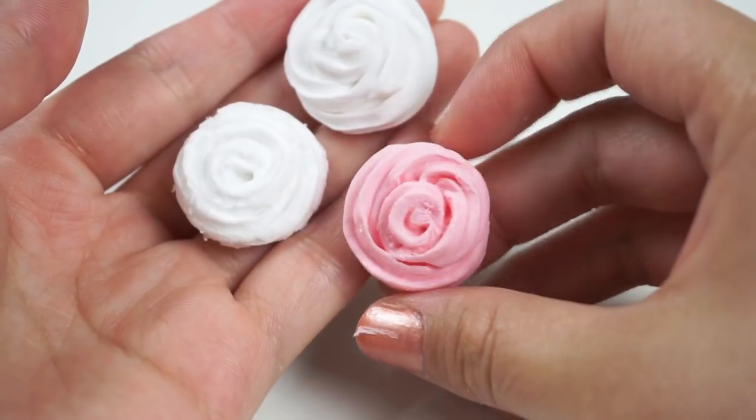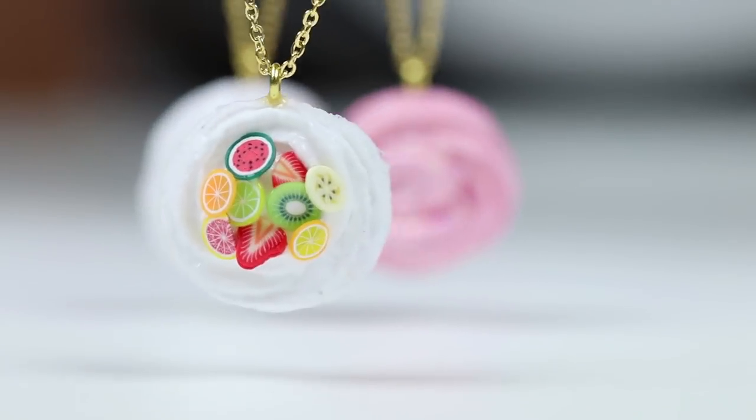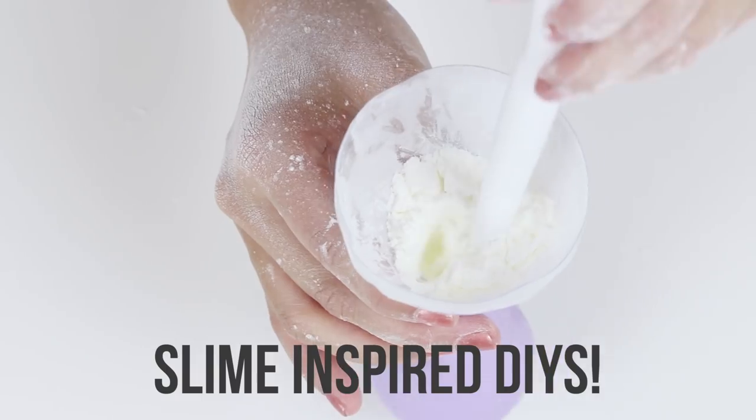Hi guys, I'm Joanna and welcome back to Macaroon. This is going to be the first slime video on YouTube where you're not actually going to see any slime. Instead I'm going to show you how to make some amazing slime inspired DIYs using traditional crafting methods.